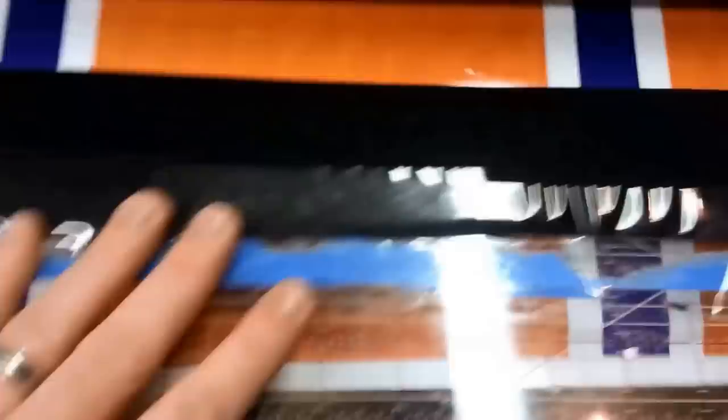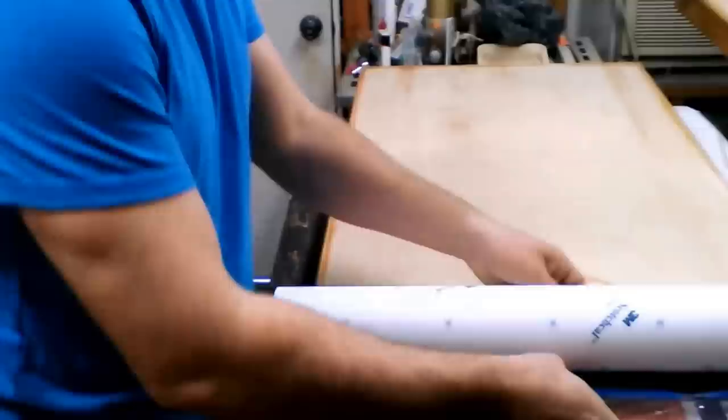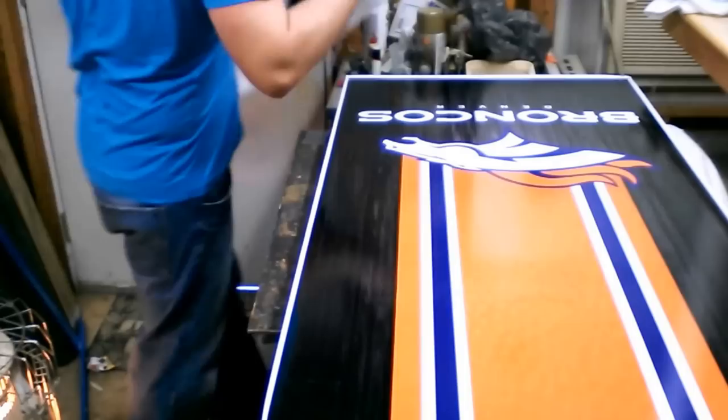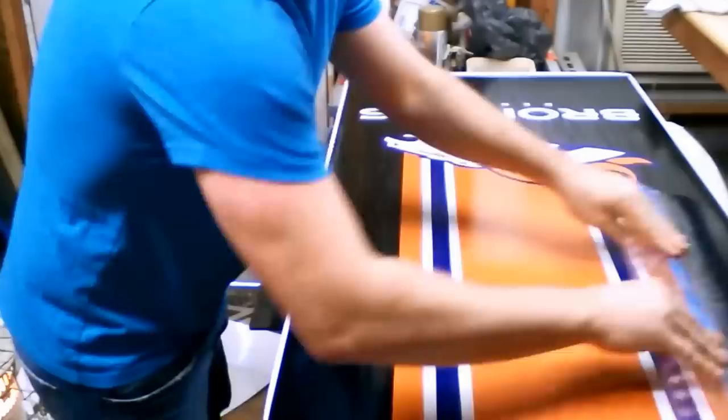Back to your custom squeegee. Line it up right there, and then you're going to reach back and pull the backing up. Peel up your backing, take your squeegee, and just apply it with gentle pressure — you don't push too hard on it.